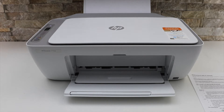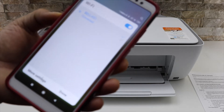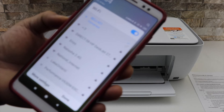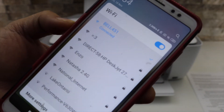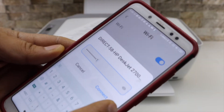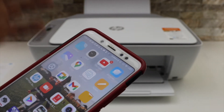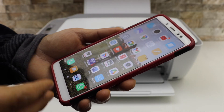Next, go to your device. For example, I am using an Android phone. Go to the Wi-Fi settings of your phone, wait for the Wi-Fi to appear, select HP DeskJet 2700 series, enter the password as printed on the page, and connect.